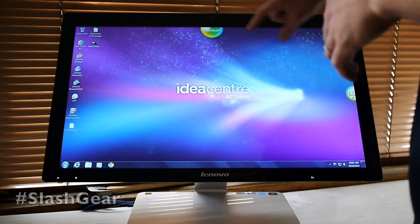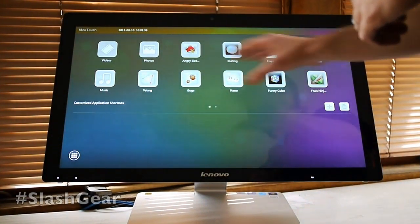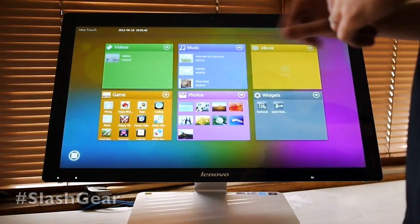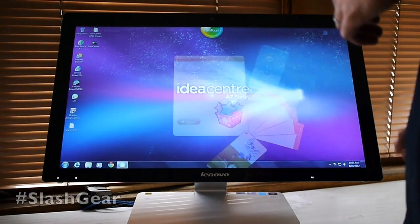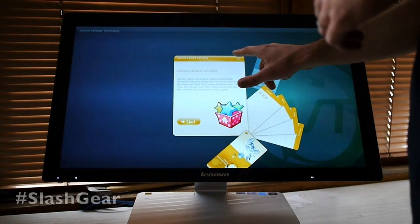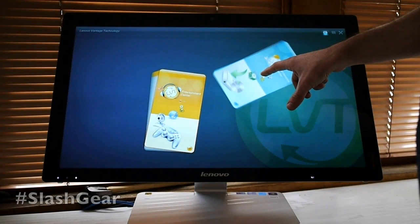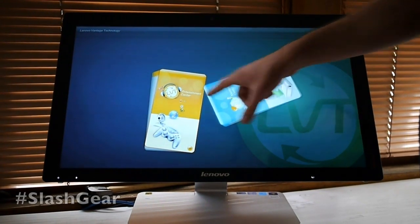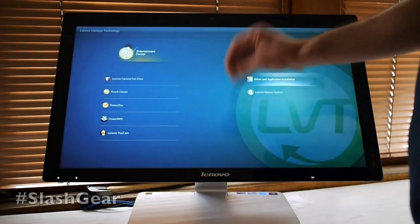There are a couple of things here that Lenovo has added specifically for touch. Up here at the top you're able to see all your files — all these work with touch. Go down here and see your files organized that way as well. Over on the right you have a couple of other things. This little thing here shows you a how-to guide. You have two little sets of cards: one is for maintenance, one is for entertainment. You can also pop out and see it that way as well.